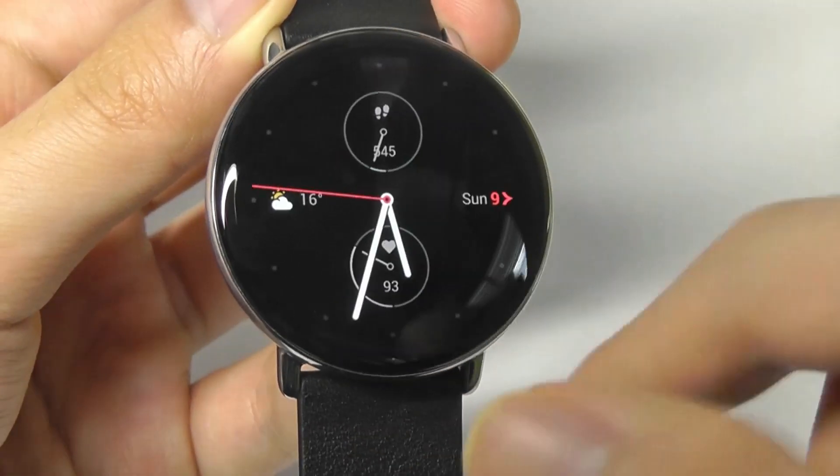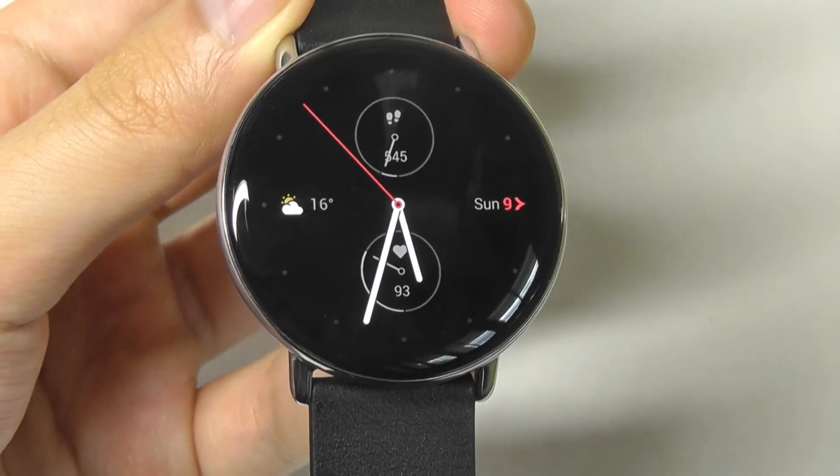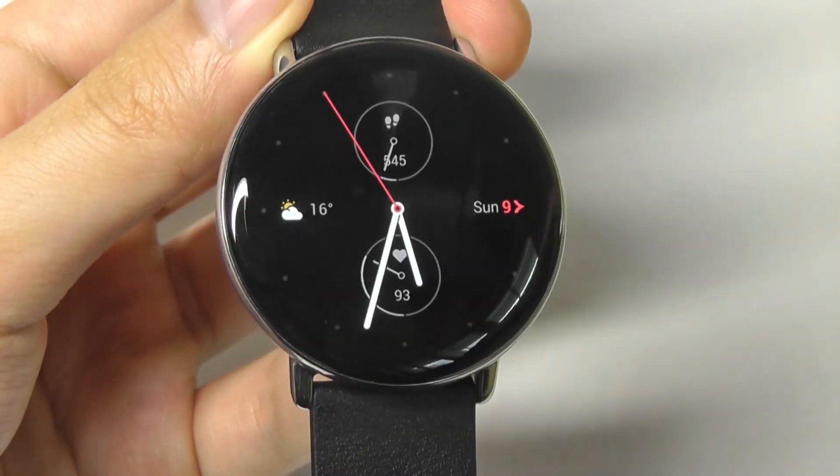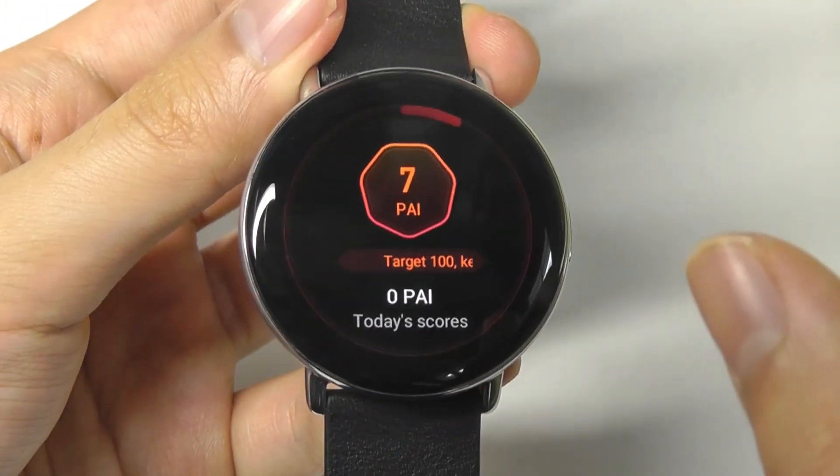Swiping up, we can take a look at any notifications. You're able to read them back from social media, including text messages. However, you aren't able to reply to messages, just like the other Amazfit watches — they are going for a very simplistic kind of design here.